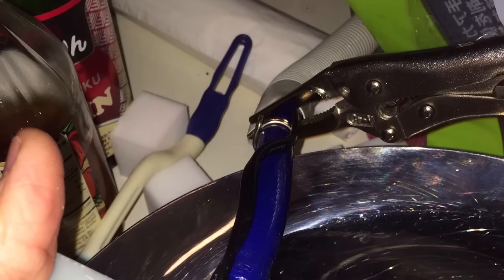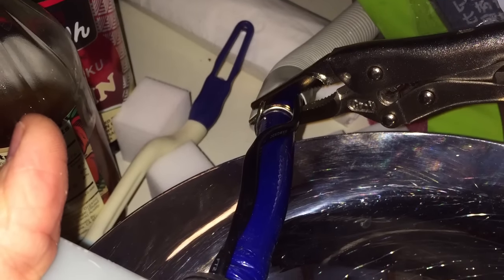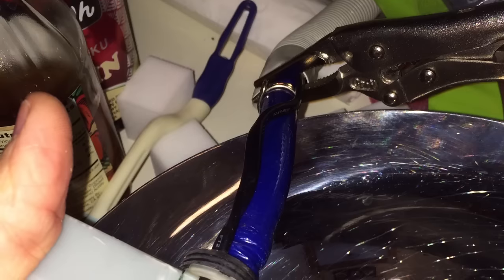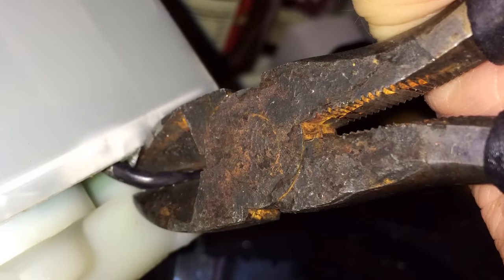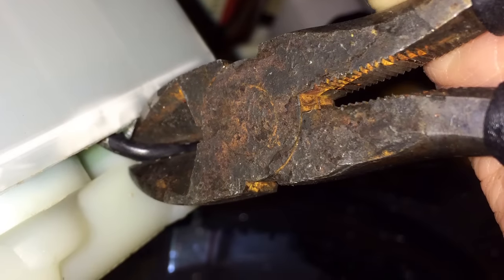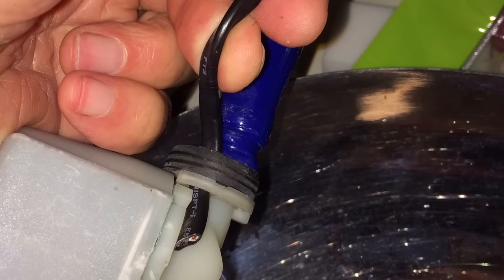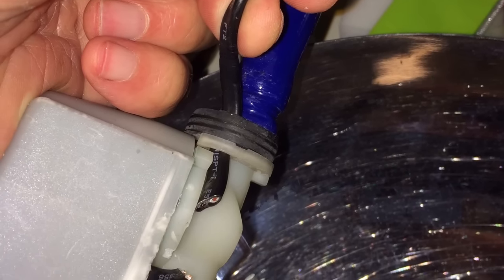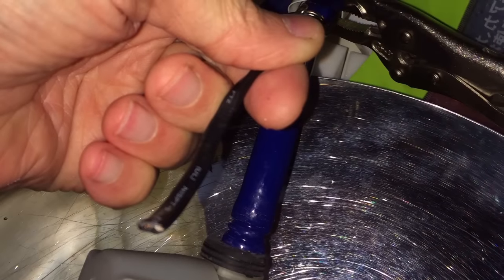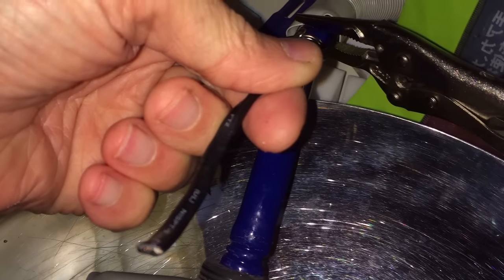Using pliers, take the hose clamp and loosen it up, moving it away from the valve. Confirm that the power is off, then use diagonal pliers to cut the power wire coming to the valve. Pull the cut power wire up through the rubber grommet. Now cut the blue hose — measure about seven inches away from the fill valve and cut with your diagonal pliers.